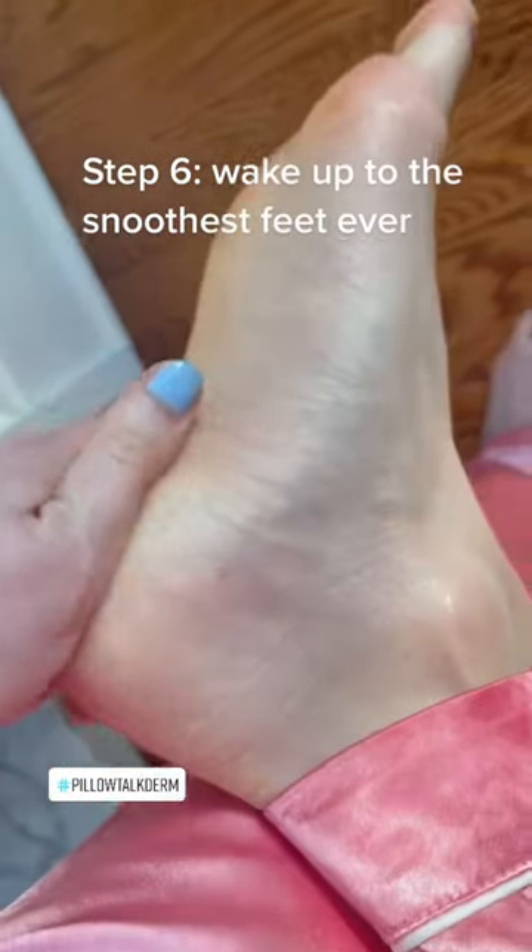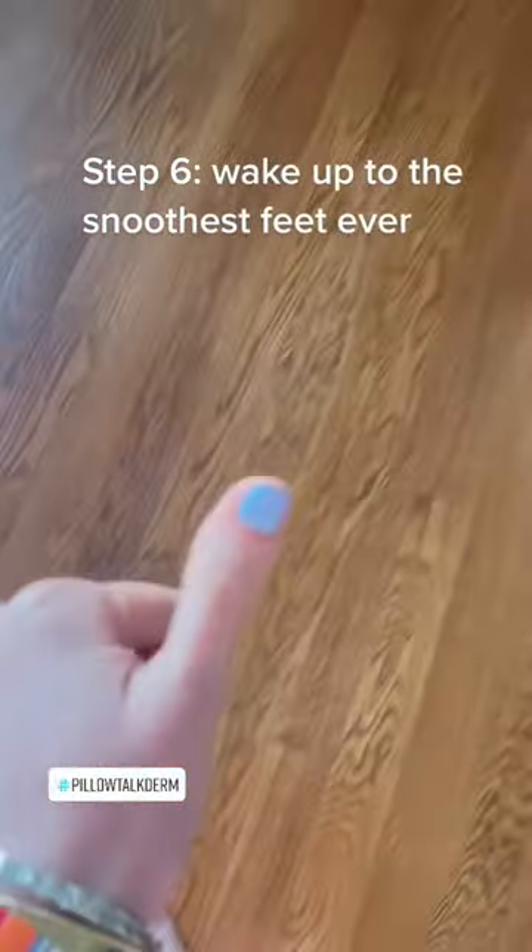I wake up in the morning and my feet are buttery and smooth like a baby's foot — amazing! So if you want a pedicure with minimal effort, I definitely recommend you try this. Let me know below.